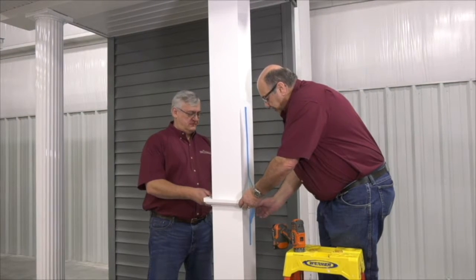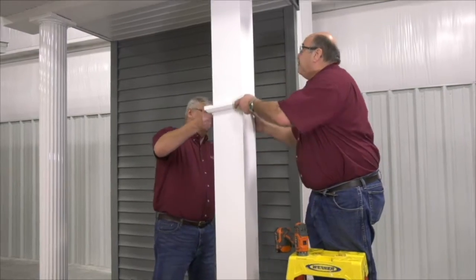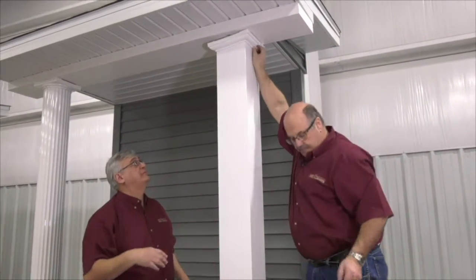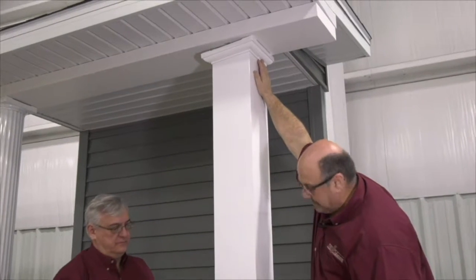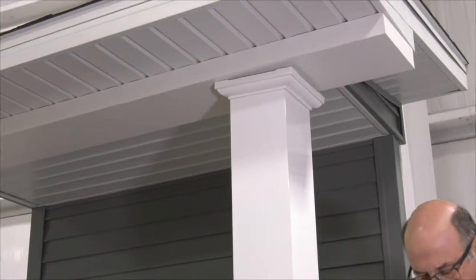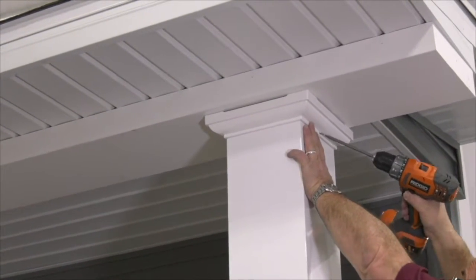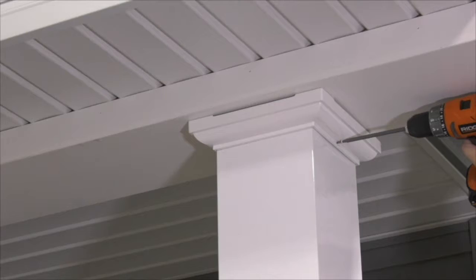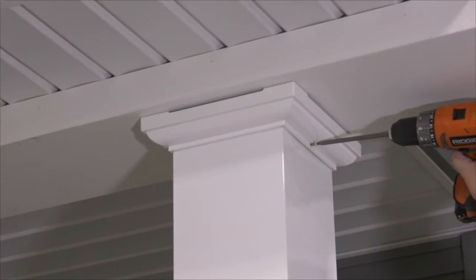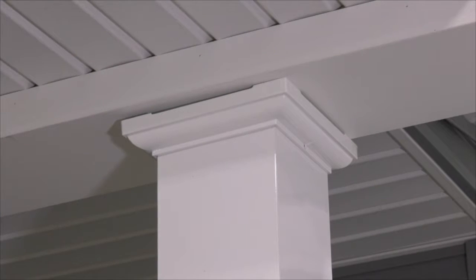We're ready to remove the tape and insert the capital into its position, which goes all the way to the top. Dave, if you could hold that in place while I get my screw gun — number two square head bit — put it totally securely in place with a side entry self-tapping screw, and you will repeat that on the other side.